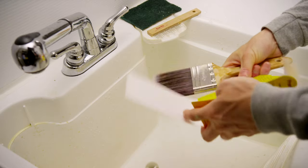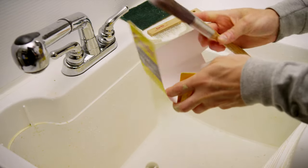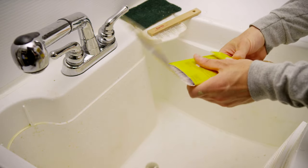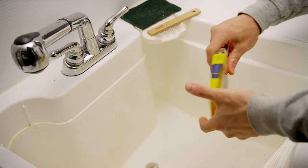Always save the package, known as a keeper, that came with your brush. It's actually part of the tool. It's sized perfectly for the brush you're using, and will help the brush retain its shape over time.